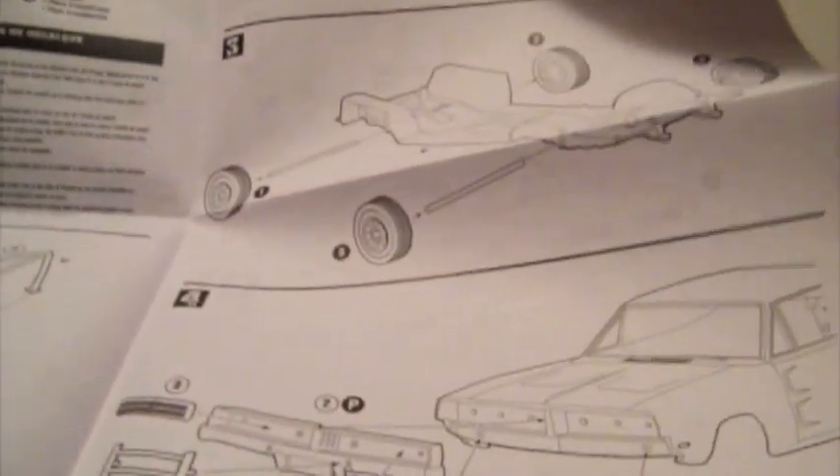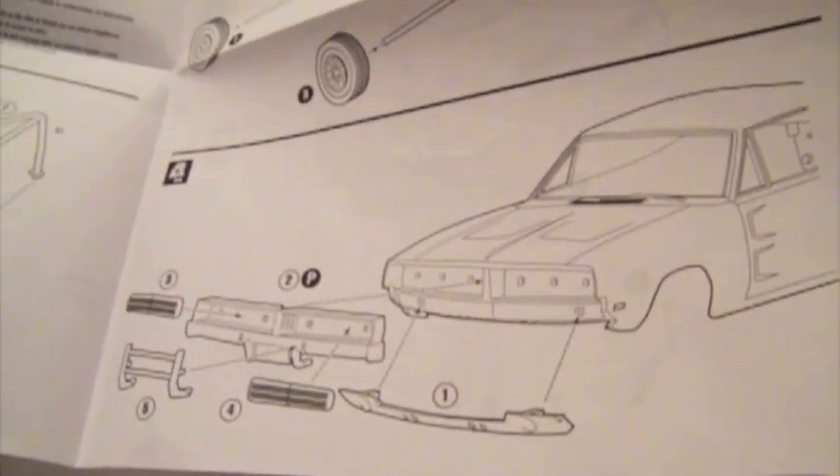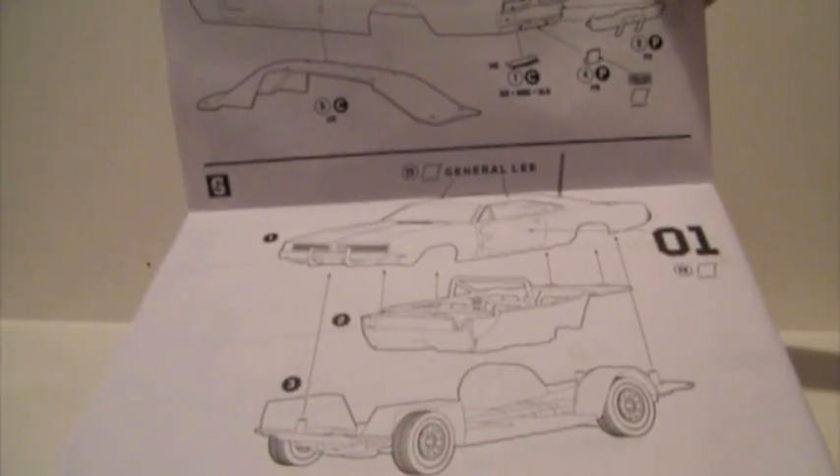The instructions are basically just a few exploded views of the car, with arrows showing where things should be put. Nothing really special there.